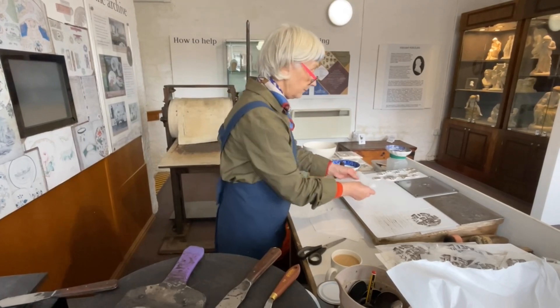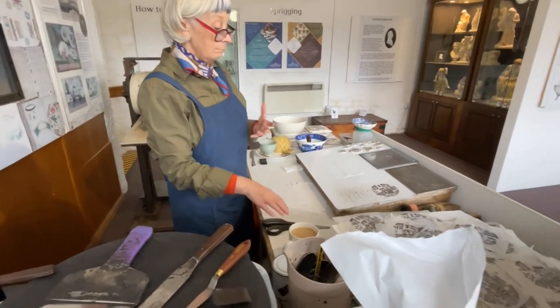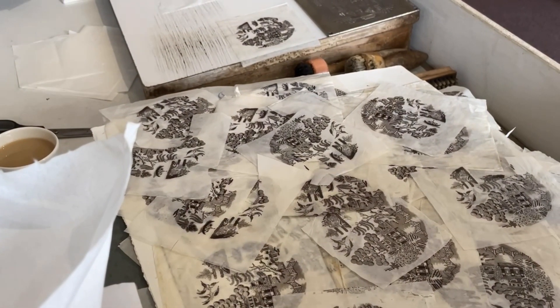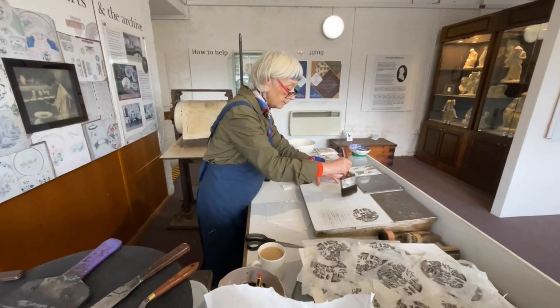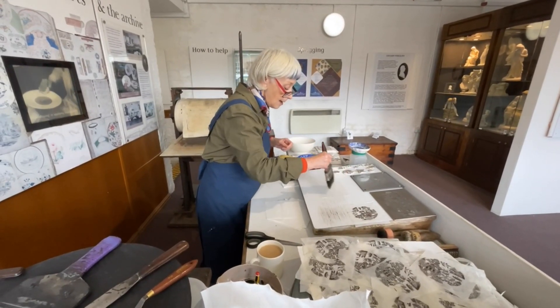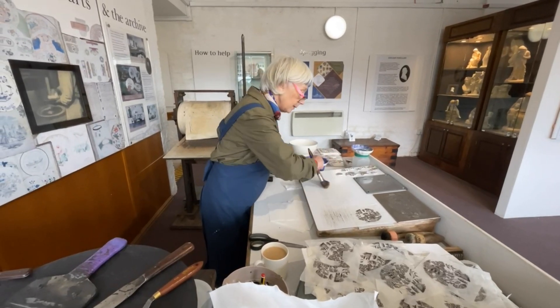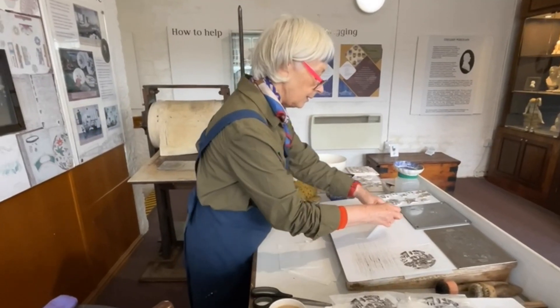I was taught by my colleague Cindy who really knows the process completely — she was taught by the last. Angela is soaping the tissue paper with a brush. Soaping made the tissue paper pliable. It also acted as a lubricant and helped the later adhesion to the pottery.